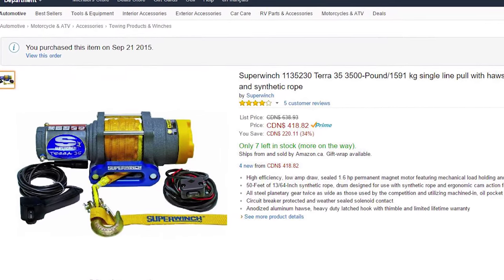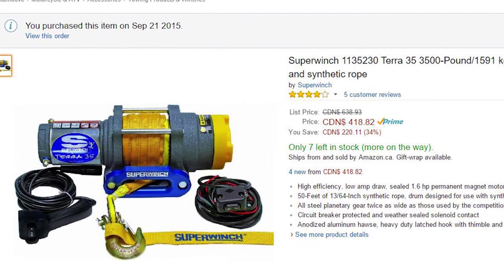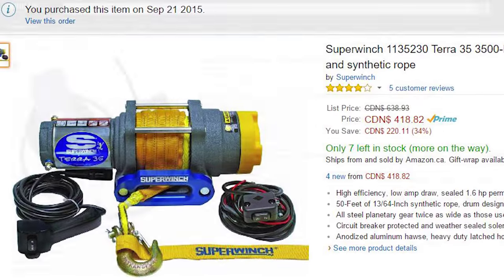Hi YouTube. I recently bought a Super Winch Terra 3500 for my Honda UTV. It's a great winch and I'm very pleased with it so far.